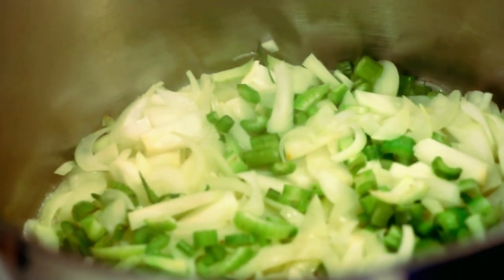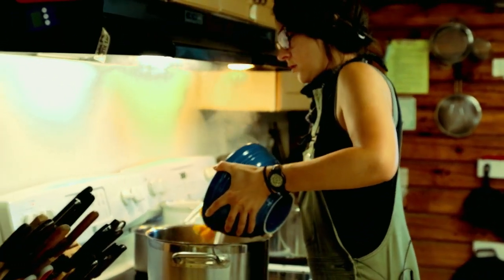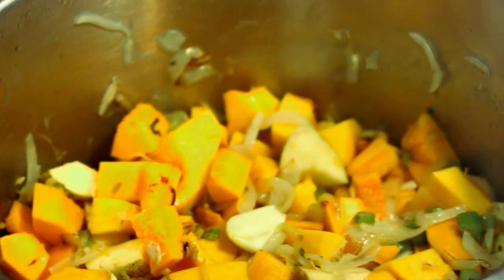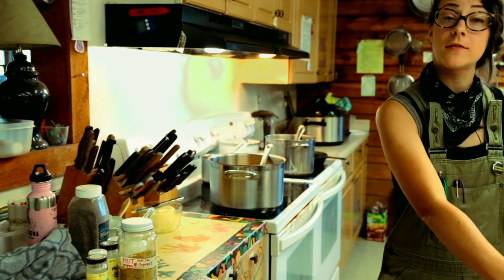The onions are about ready and I'm going to add a few more ingredients. Then we're going to add a couple of apples, fresh ginger, smashed garlic, and then we're going to let that simmer until the squash is nice and soft.